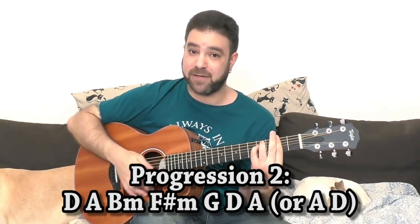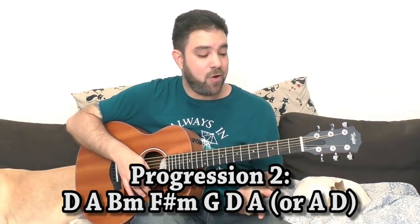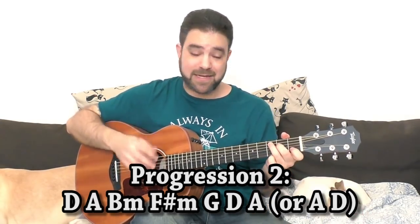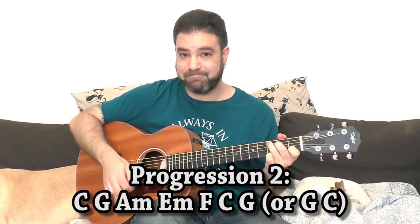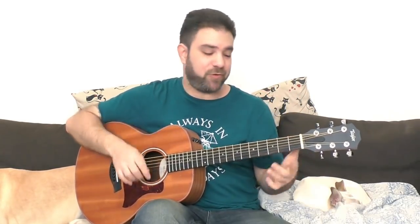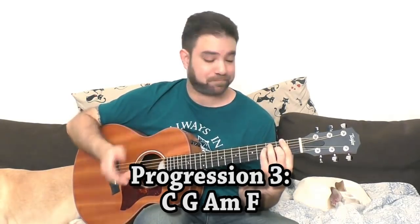The second one is the Canon in D progression. In D it would be D, A, B minor, F sharp minor, G — and you can finish it on D, A, A like in the Canon, or G then A and D. In C it's C, G, A minor, E minor, F — and again you can play C, G or G, C. The third progression is the four-chord song — C, G, A minor and F.